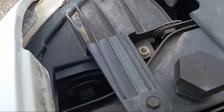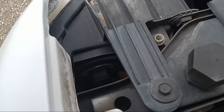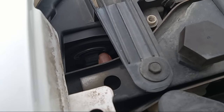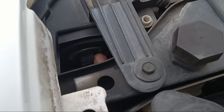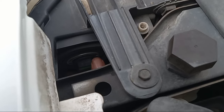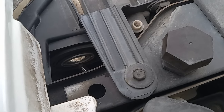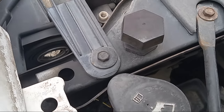You can just reach your hand right in here, just like you see me right here doing, and you can get to your light bulb right there. Just turn the bottom of it toward the passenger side door, just like that, and pull it out, and you'll have the bulb out just like that.